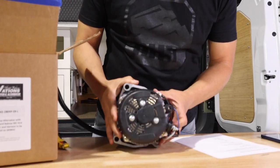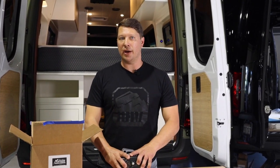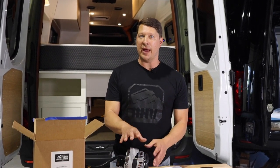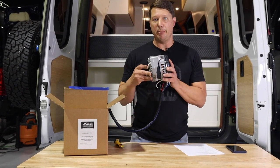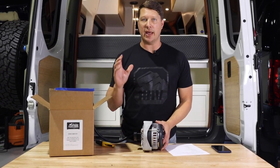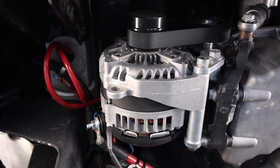Mercedes Sprinters come with a mounting point — the same place the rear air conditioner compressor is mounted. So if you have a Sprinter with the rear AC, you wouldn't be able to install this in the same place. The alternator bolts onto the frame and the belt connects right here. As the engine turns, it spins the alternator, creating power — pretty simple in design.